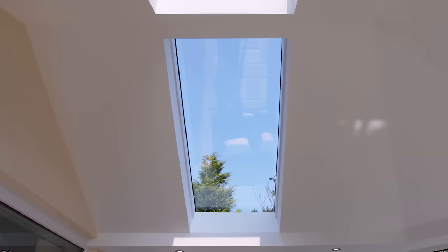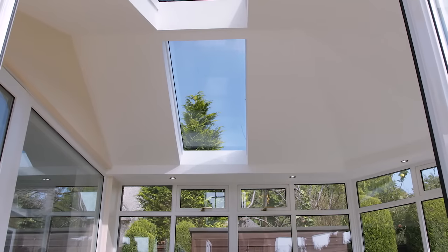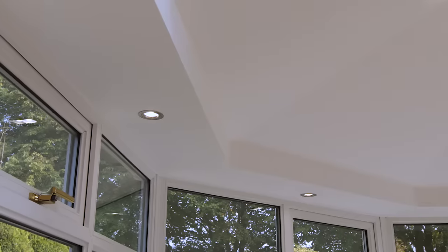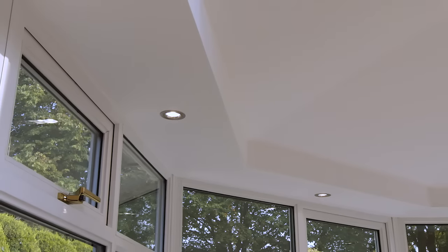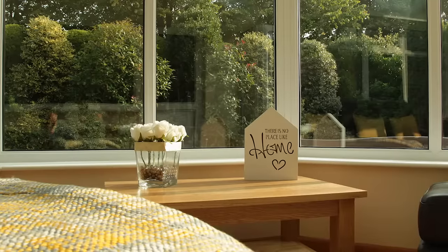Inside, the glass panels allow light to flood the space. Here you can also choose from a range of downlighting and even integrated sound systems. We absolutely love our new conservatory — we can use it all year round, it's not cold, it's not too hot. We're even fighting over who sits in there and whose room it is. We absolutely love it.